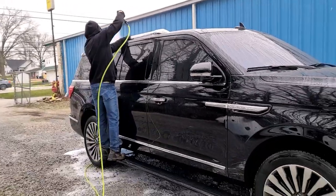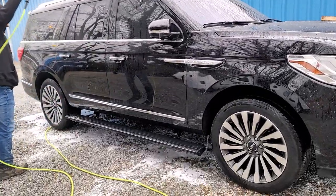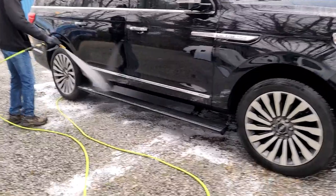On a sunny day you would only want to do about half of this black vehicle at a time, because it will dry on there fast.